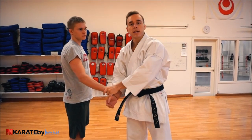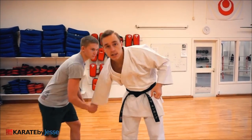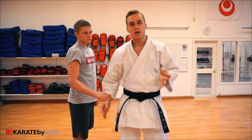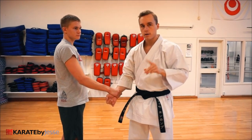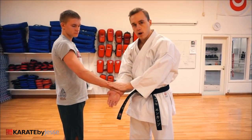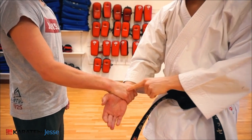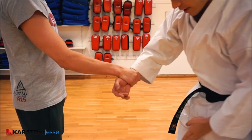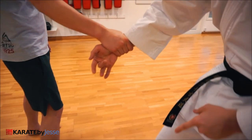Or it could be a natural flinch response — for example, if I'm attacking his groin, he wants to grab my hand. So you need to understand why we're doing the wrist grab first of all. Here's number one: first, I secure his hand so he cannot escape or try to punch me with that hand. Lock it down. Then I move off of the center line — if you imagine a line between our feet, I go just to the outside.